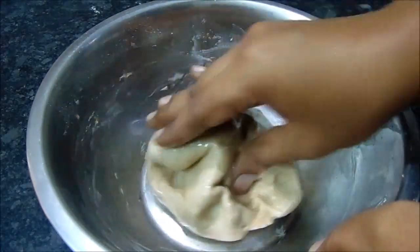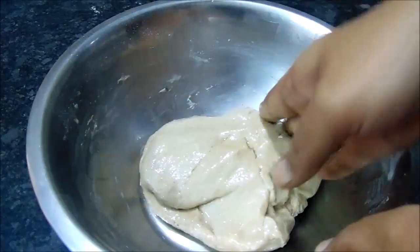Let's do the next process. Let's do the stuffing.